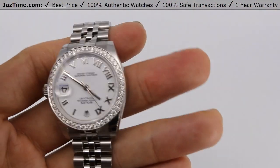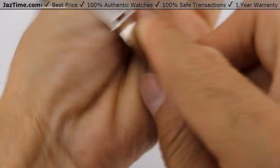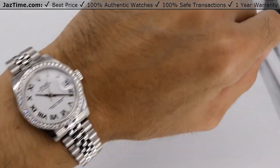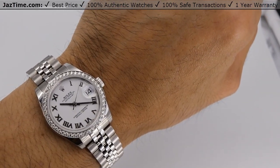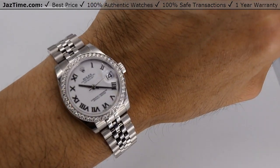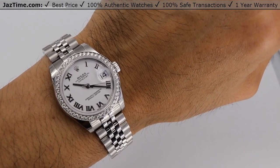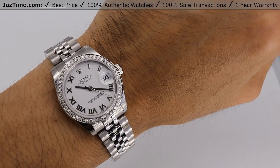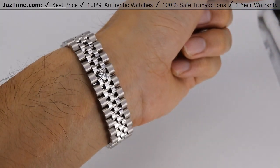At Jaztime we actually sell a ton of these watches to women. As you can see, this watch looks great even on me, and I guess you can take your best guess that it looks pretty nice. If you'd like to buy this watch or want a custom version in a different configuration — like pink Roman, blue Roman, black Roman, white index, or whatever — let us know. We can simply make it for you if we don't already have it in stock.